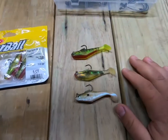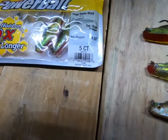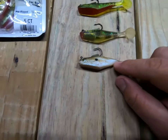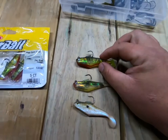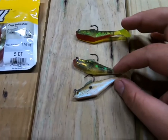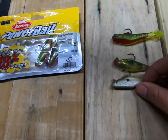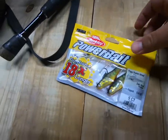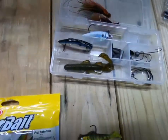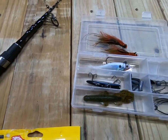I want to start with these swim baits — they're three inches long by Berkley Power Bait. The two popular ones for me are the baby bass and this one right here, the fire tiger. The fire tiger, for some reason, I've never caught anything on it in the same spots where I use the baby bass and the other one. Right now I'm overstocked on fire tigers because they haven't really been working that well for me.